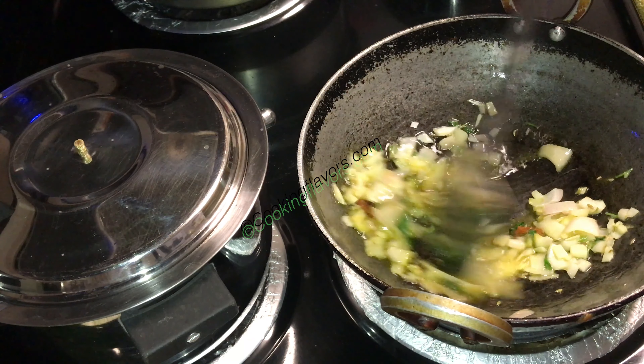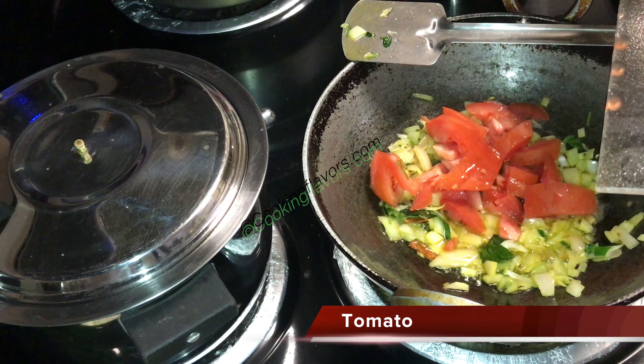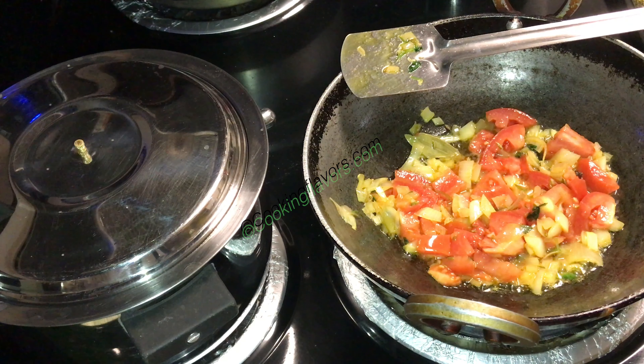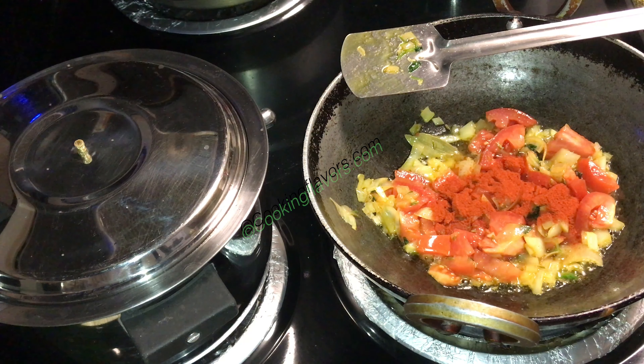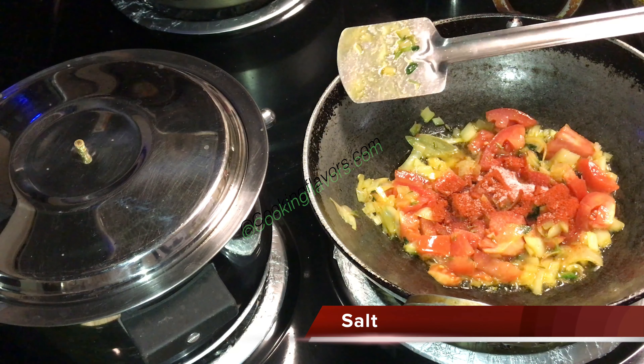Now I'm adding in just about a quarter teaspoon of turmeric powder and we'll fry that well. Followed by that, I'm adding in just 1 big sized tomato which I have chopped, and along with that goes in just about 1 teaspoon of chilli powder. Adjust this according to the spice level that you require, and we'll add in the required amount of salt.